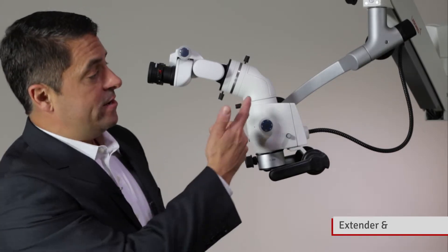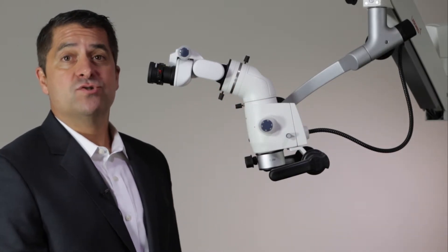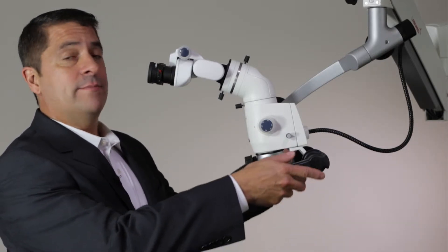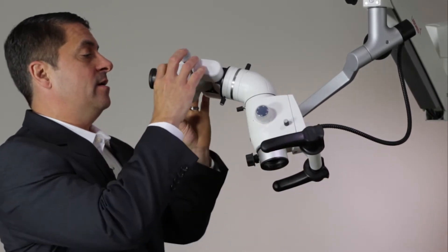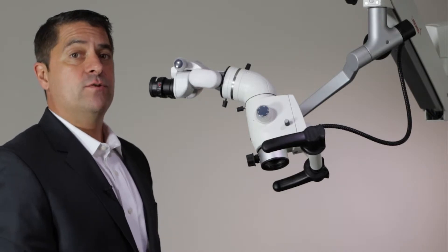Our 45-degree extender provides a more comfortable viewing posture by bringing the viewing head closer to the viewer. The rotoplate accessory allows you to tilt the microscope up to 30 degrees in either direction, while keeping the eyepieces aligned to the user, creating a more comfortable viewing posture.